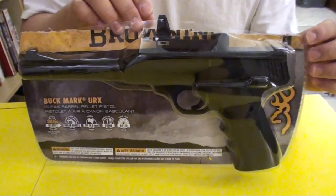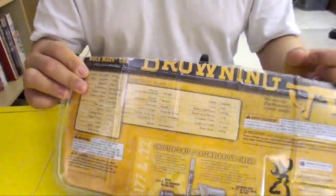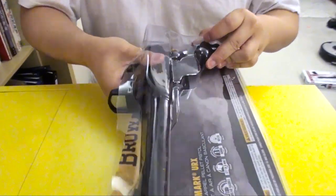Pretty cool here, let us take out the pistol. It came in a clamshell case. Okay, let me take this out.